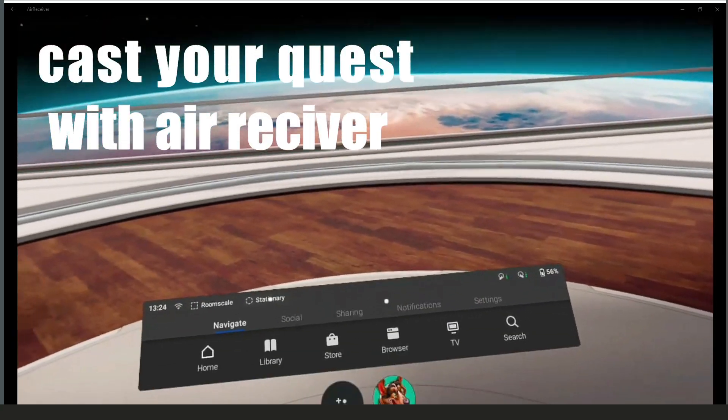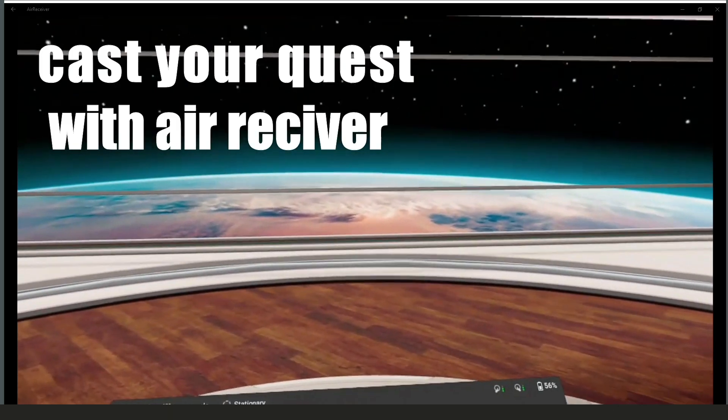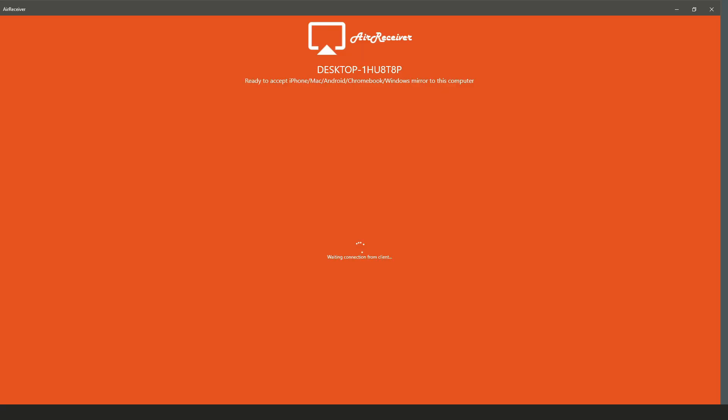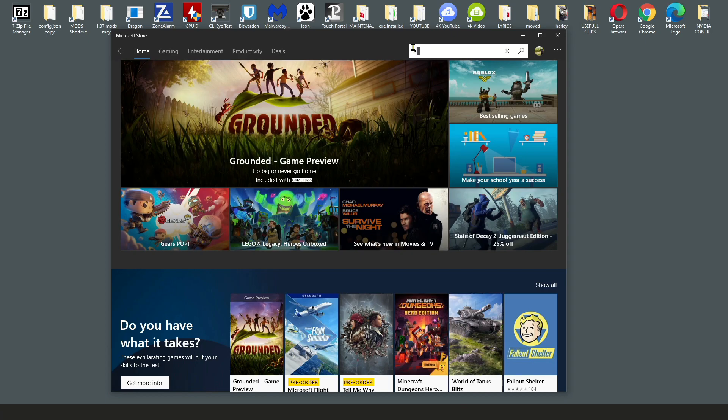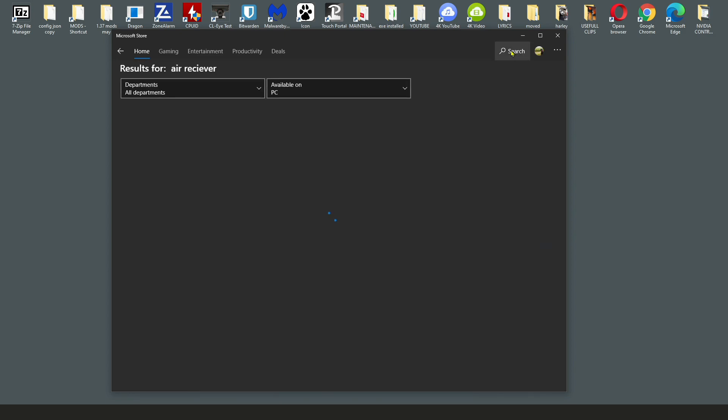Welcome to Game Taker. Today it's going to be all about casting your Oculus Quest wirelessly with an app called Air Receiver. This app lets you do sound and game capture in 16x9, which you can then record on stream. If you come over to the English Microsoft Store, it's not available for some reason.